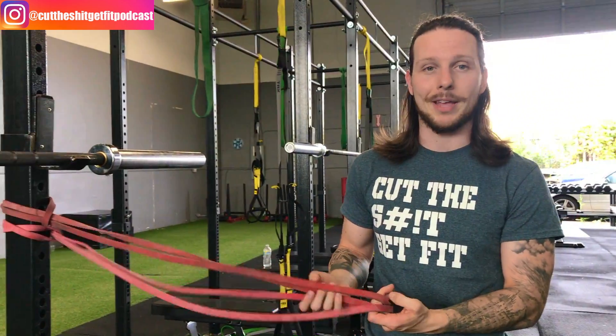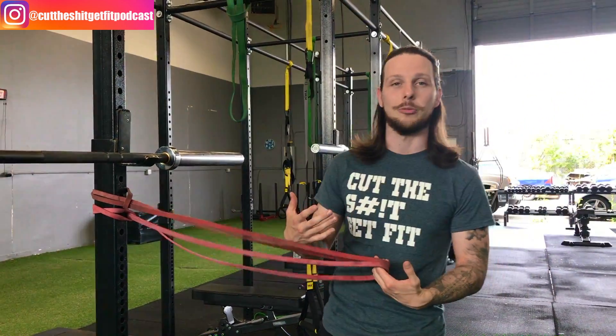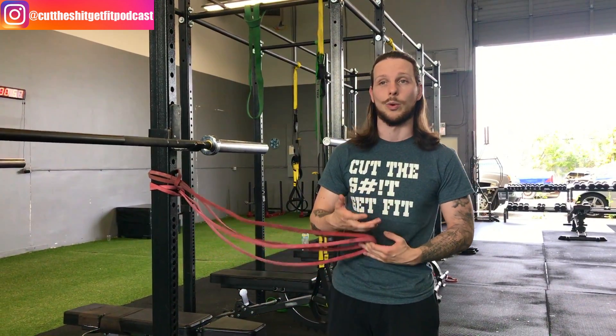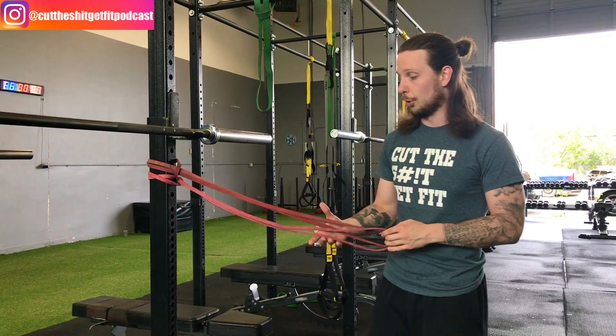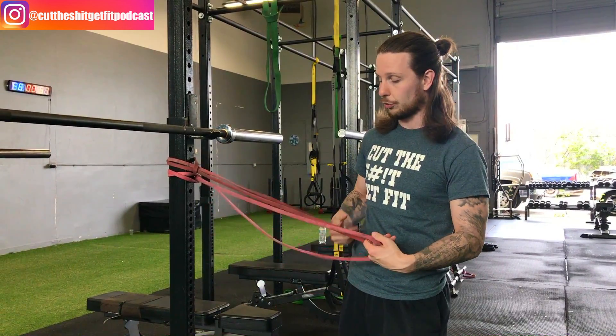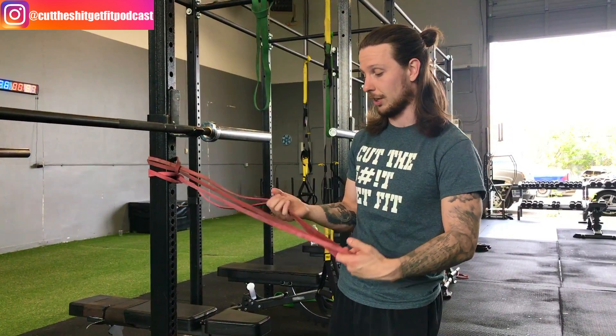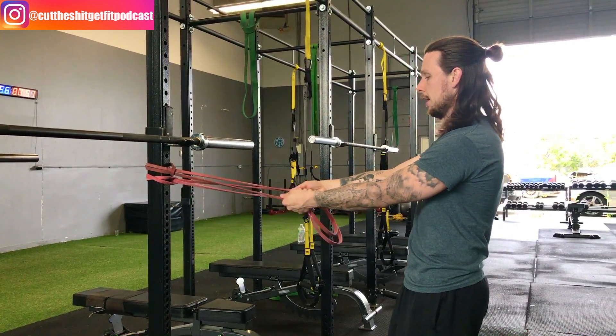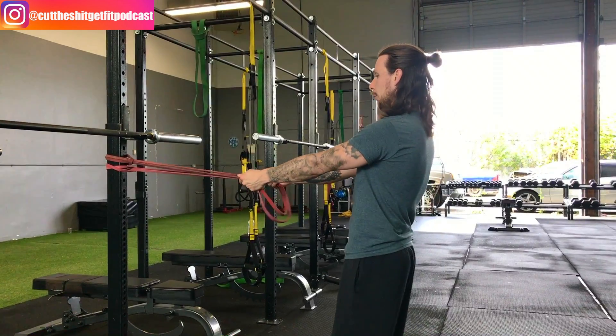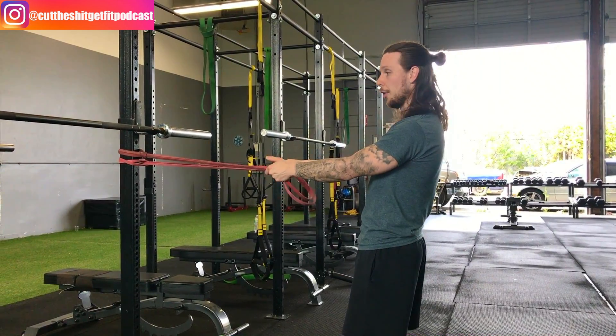What you're going to do is grab two bands, or grab a super band that has enough tension but not enough to fatigue you and cause you to start using other muscles that you're not supposed to. In this case, I have two red super bands with just enough tension.